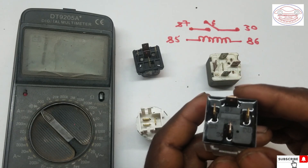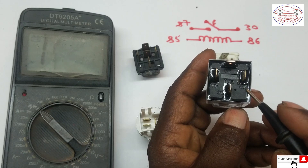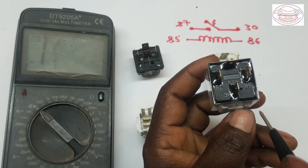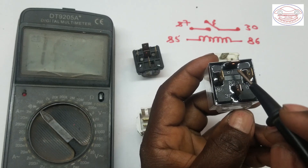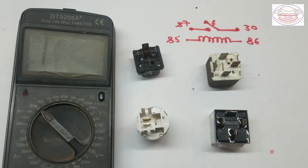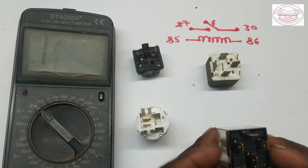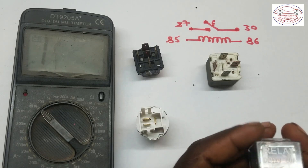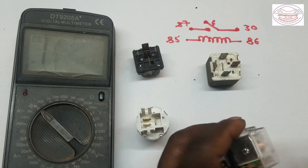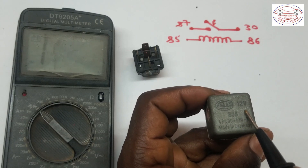This relay has codes near each pin. As you can see, there are numbers given for each terminal — terminal 85 on one side, terminal 86 on another side, terminal 30, and terminal 87. When checking this relay using a multimeter, first we have to identify the terminal codes, and then check the voltage rating. Here it says 12 volts and 80 amperes.